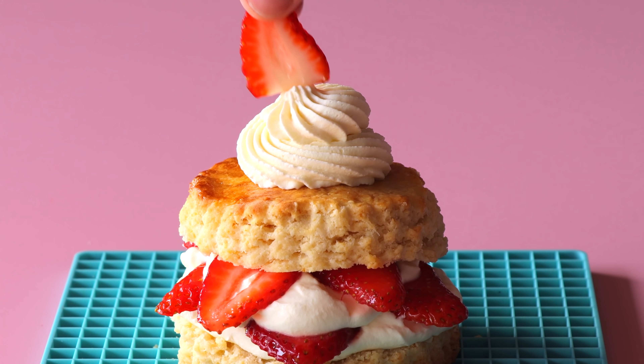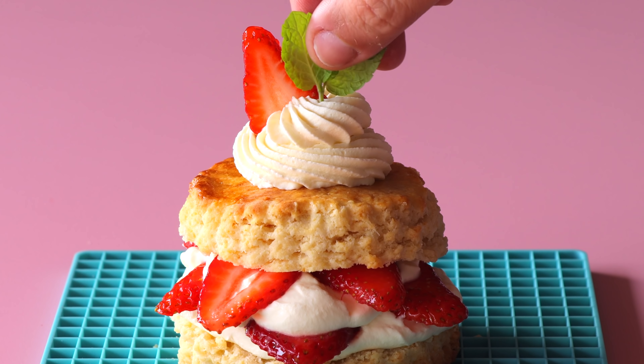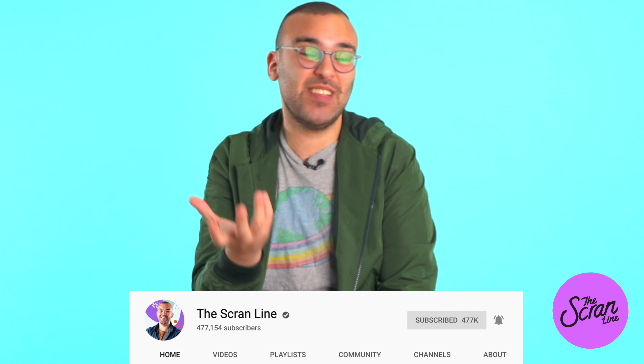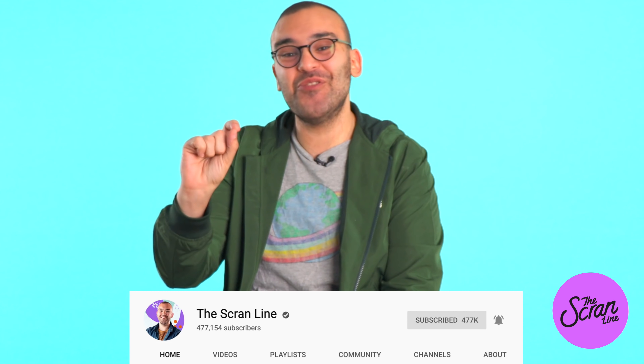Welcome back to another episode of The Scrain Line. I'm Nick and today I'm going to be showing you guys how to make strawberry shortcakes. If you've never had strawberry shortcakes before, it's like a buttery flaky bread or cake thing, and in between there's whipped vanilla cream and soaked strawberries. It's really delicious and really easy to make, and you probably already have the ingredients in your kitchen right now.